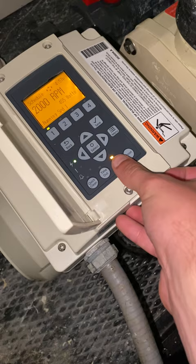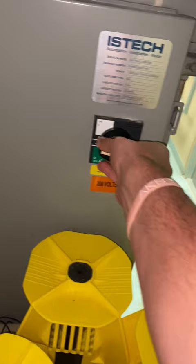First, we are going to shut off the pump — there's a little stop button down here. Then you'll come over here and turn off the big switch.